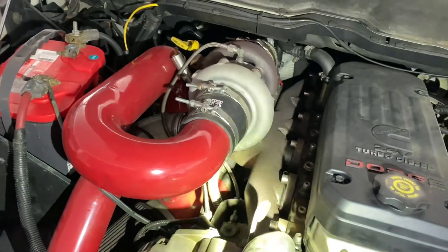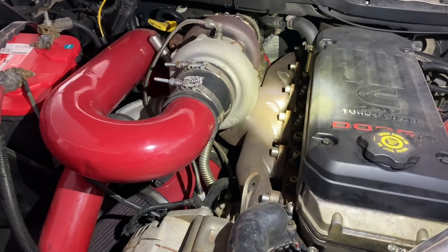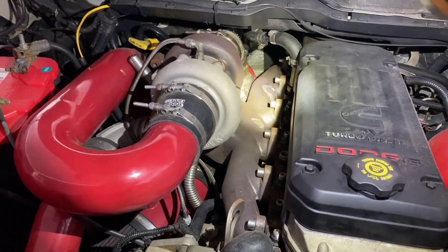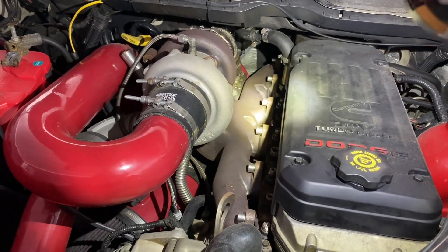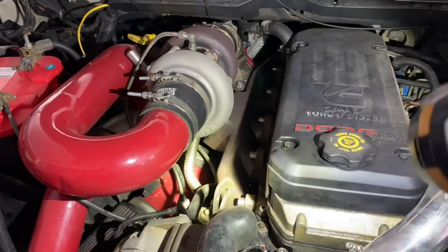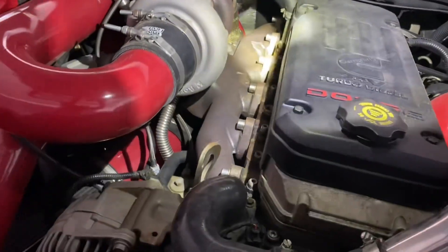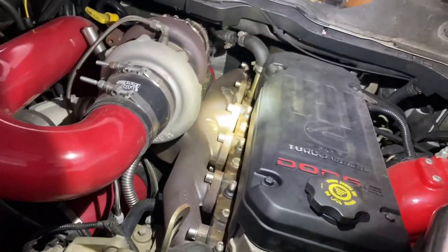Here's the comparison with the second-generation style manifold when you do a second-gen swap. This is a Stainless Diesel exhaust manifold, probably one of the finest exhaust manifolds you can buy for a Cummins. It's made out of 400 series stainless steel and came with the compound turbo kit. You can see that the turbocharger now comes off at an upward angle, right in the middle between the third and fourth cylinders.